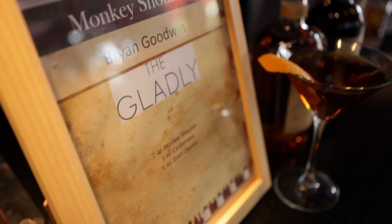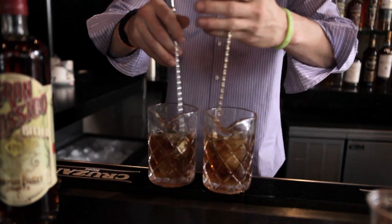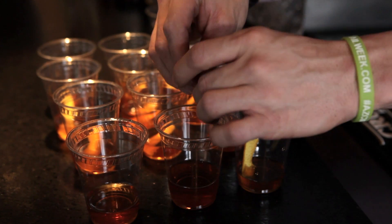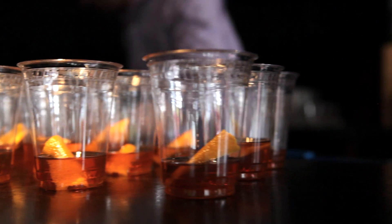My cocktail today is the Monkey Butler. We have a blend of Monkey Shoulder, a touch of Cartomaro, and then finishing with the Tepsis Fugent Bitters. The way the cocktail is going to roll out: you're going to get a nice presence from the Monkey Shoulder itself, a touch of the sweet Cartomaro, and then into the long finish of the Tepsis Fugent Bitters — warm-wink-based bitters.